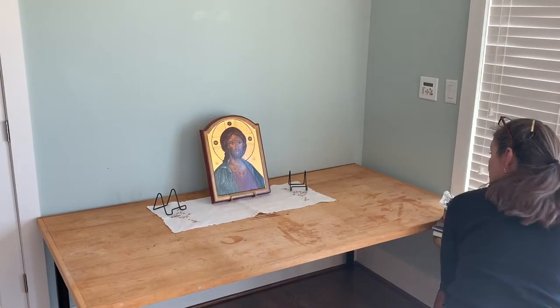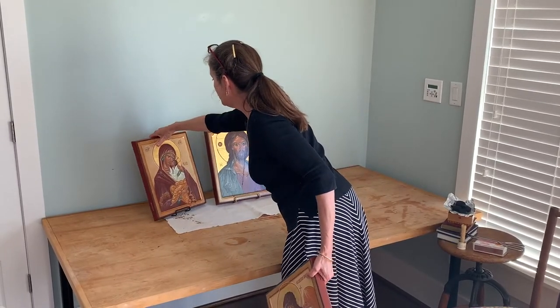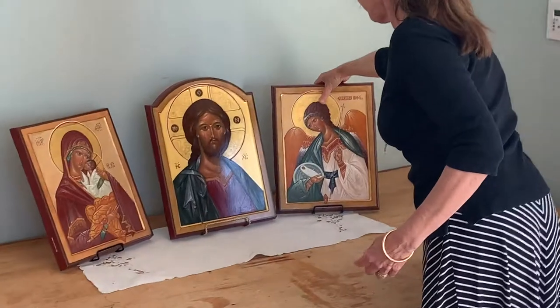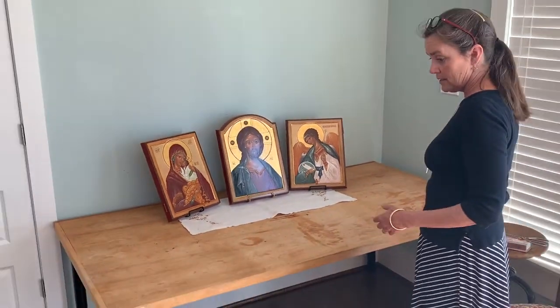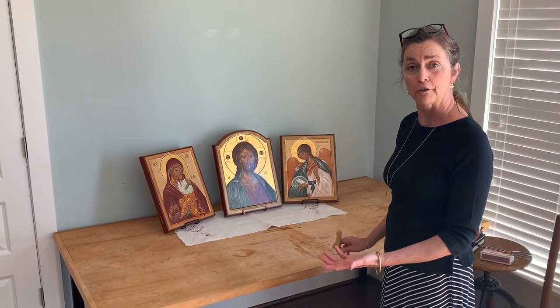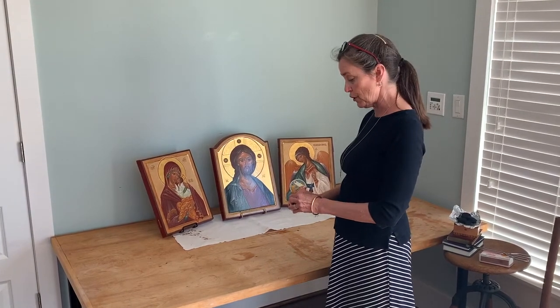I have Christ in the center since Christ is the head of the church and the head of the household. Here's the Theotokos and here's a guardian angel. Icon corners were the earliest when all churches met in houses — every Christian house had an icon corner, and that's where the icon corner comes from.